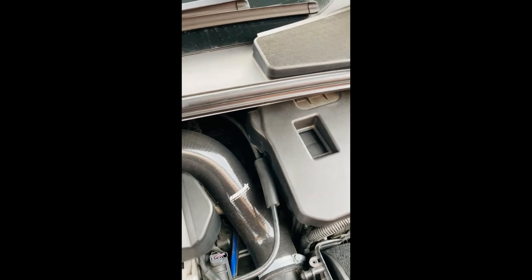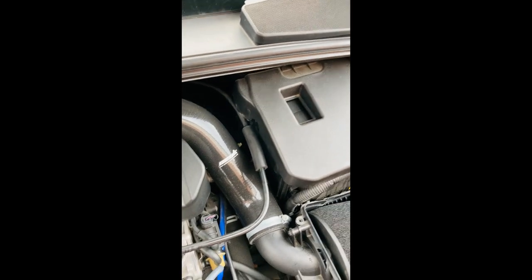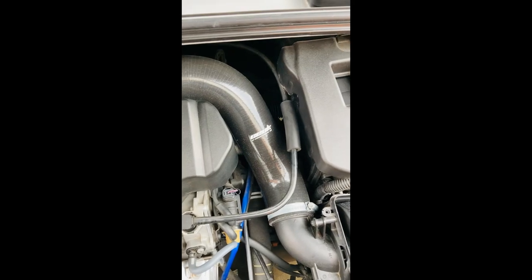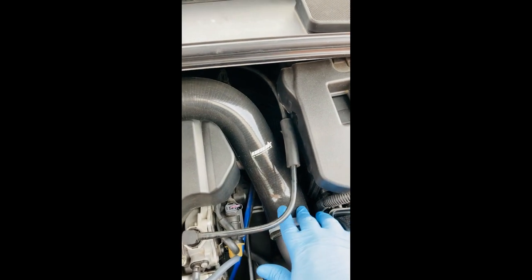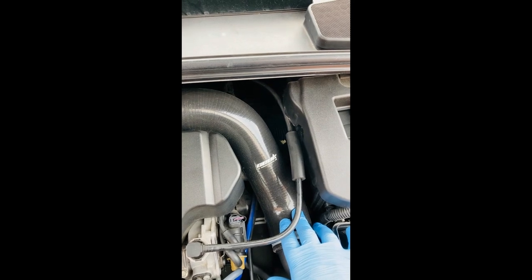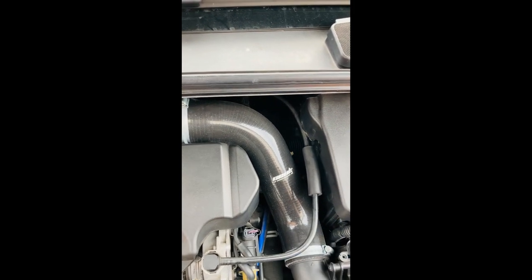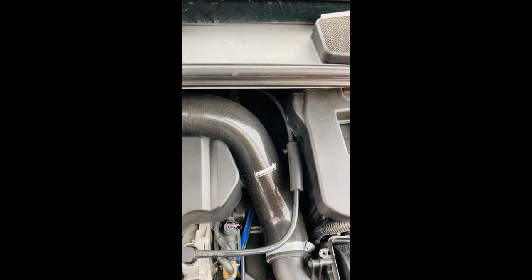Hiya, welcome back to the channel. I've been asked to make a video about installing the up-rated induction hoses, as a few people have been asking about installing them and having trouble installing them on their car.